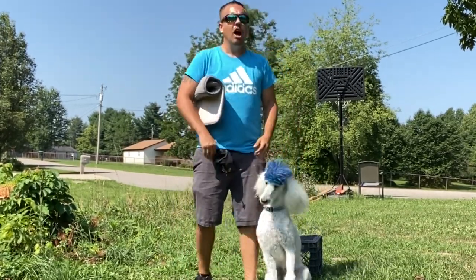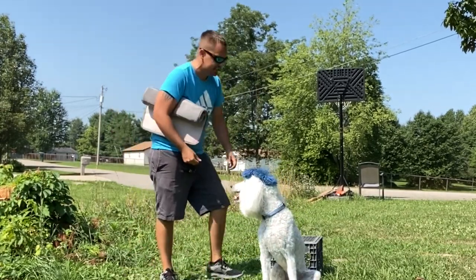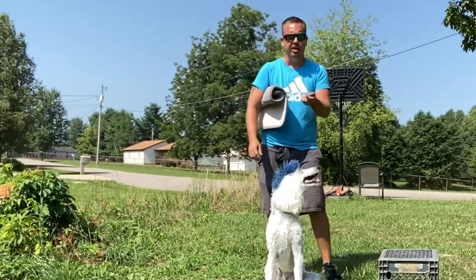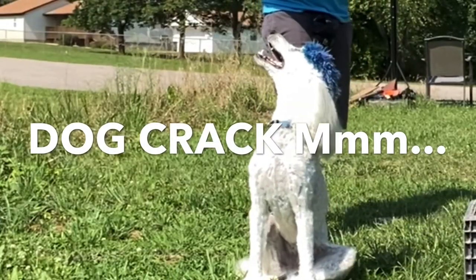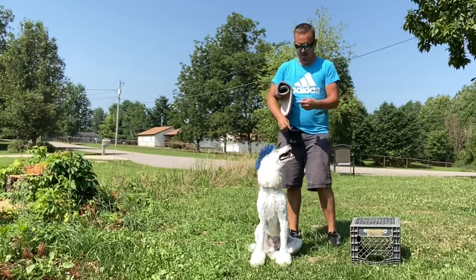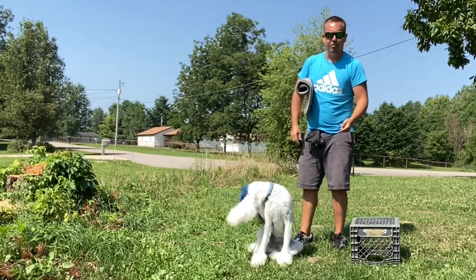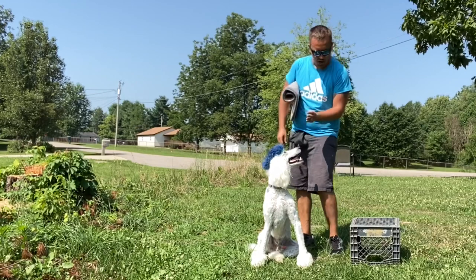All right, good boy. So basically I'll show you a little bit of what we do. How I got him up onto this milk crate is by using some dog crack. If you don't know what dog crack is, watch a previous video where I explain what this stuff is that I have in this magical pouch. We're going to take some of that — oh, his red rocket — oh, he loves it! We're going to take some of this dog crack and lead him up on.